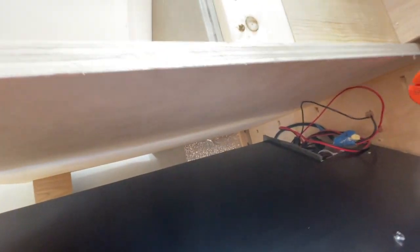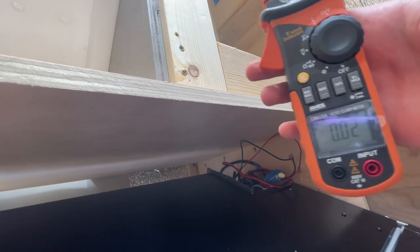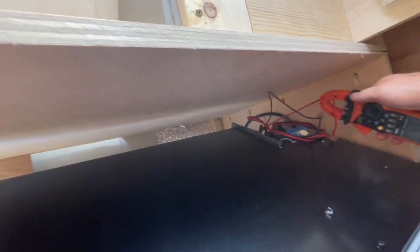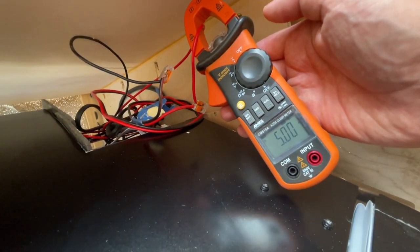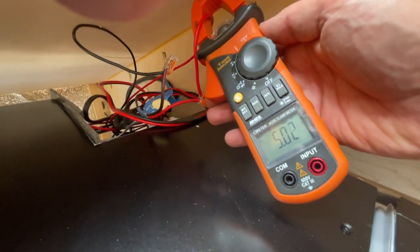Let me reset it for you — it's almost zero. As you can see, it's 5 amps, almost 4.9 to 5 amps. So it's perfect — that's around 60 watts. This is the fridge running at maximum.